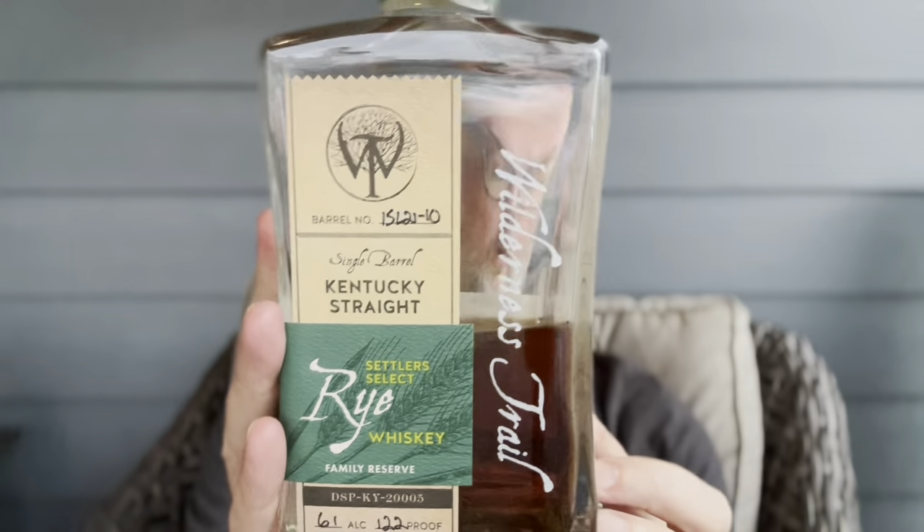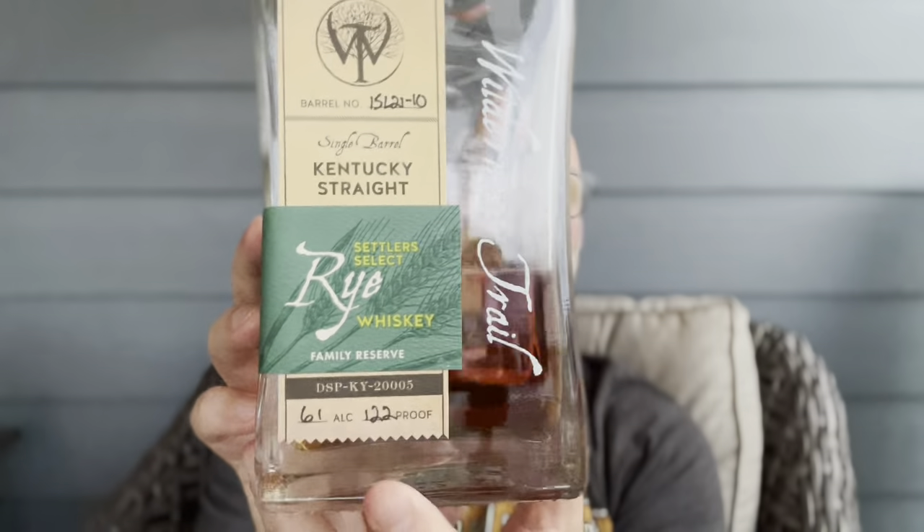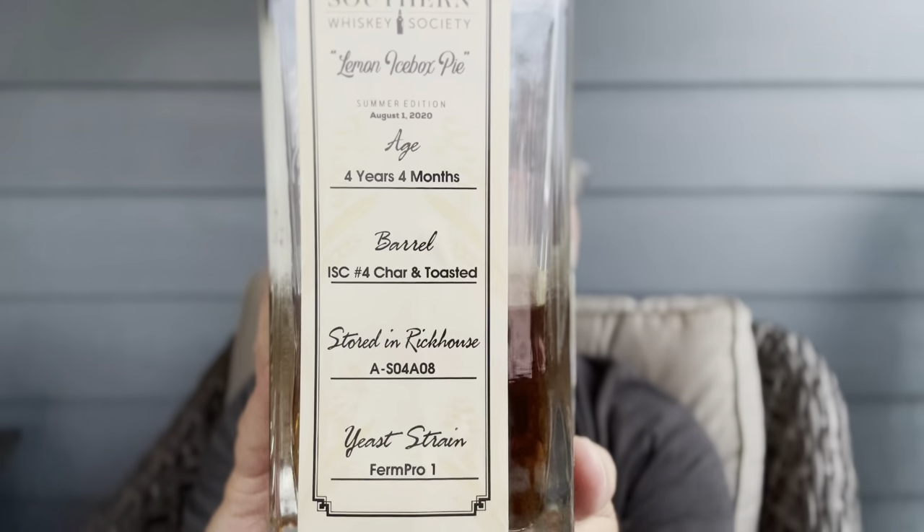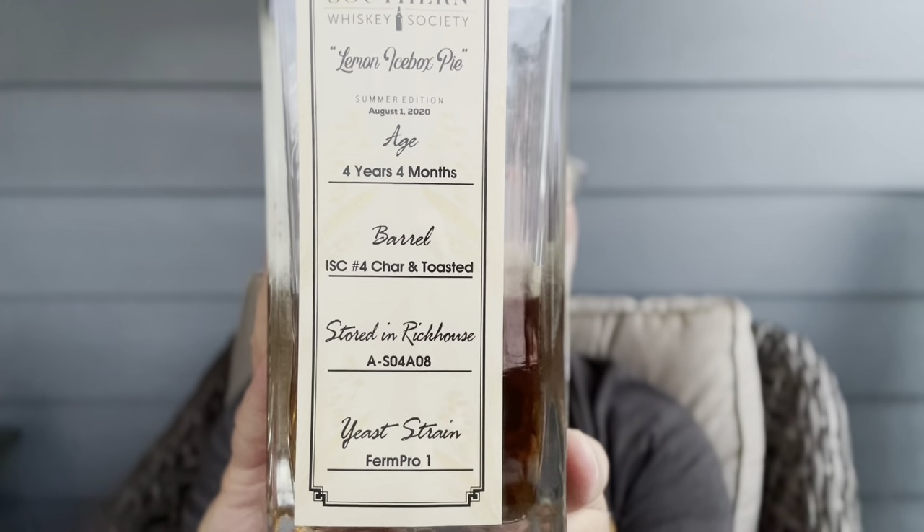If you want to start with a high proof, Wilderness Trail is a fantastic distillery up in Danville, Kentucky. They do amazing work — they're headed up by a real-life scientist, a PhD doctor guy. Now this one is high proof because it's a single barrel pick. That's 122 proof, so it'll let you know it's there and bite you a little bit. But it's so delicious. They have their own unique yeast strains and will tell you about the char, the toasting, the barrel, where it was. This is a four-year, four-month single barrel at 122 proof. Usually 60 to 65 bucks — not too bad.